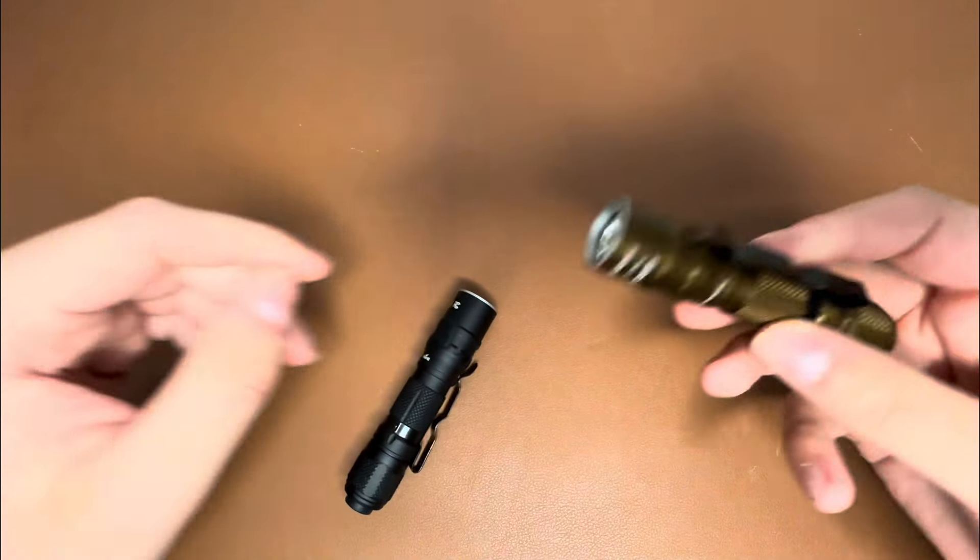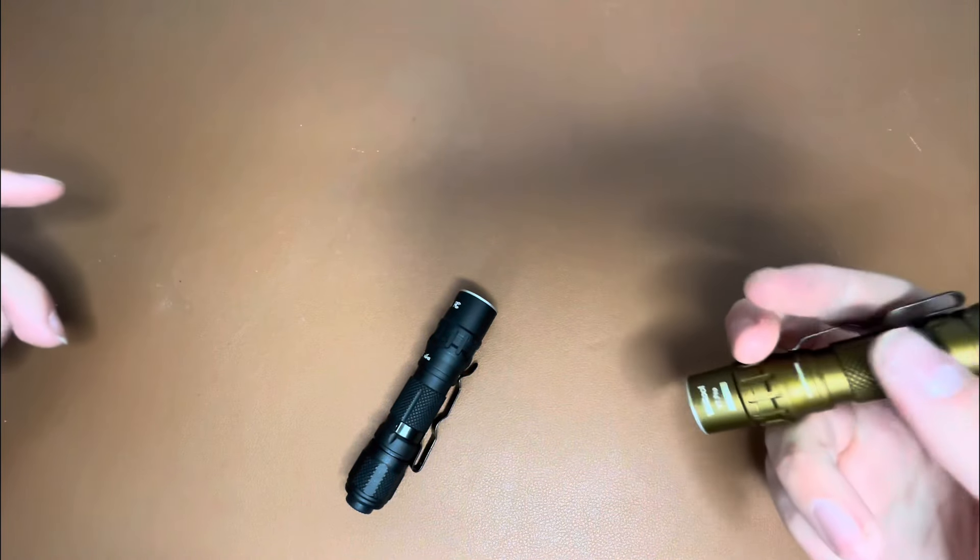Whereas the T1 Pro Tac has a hidden low mode on the fourth click, the T1 Pro V2 has the hidden low mode on the fifth click. So you can compare those here — four clicks gets you the hidden low on the Tac, and five clicks gets you there on the V2.